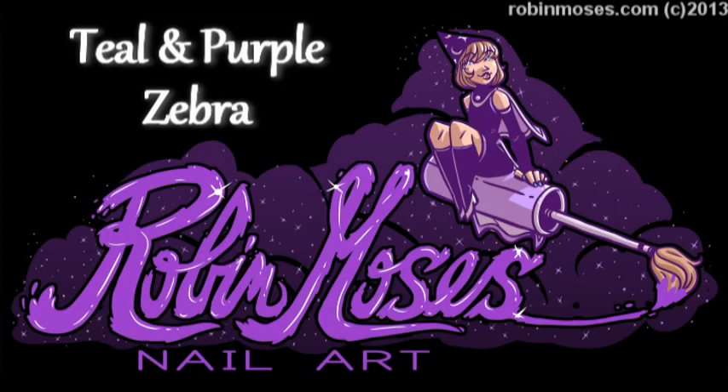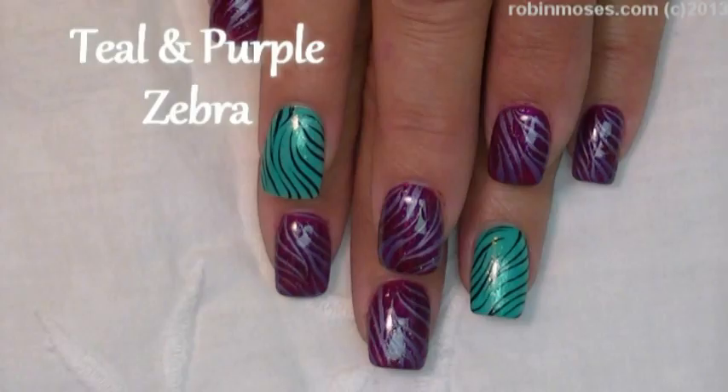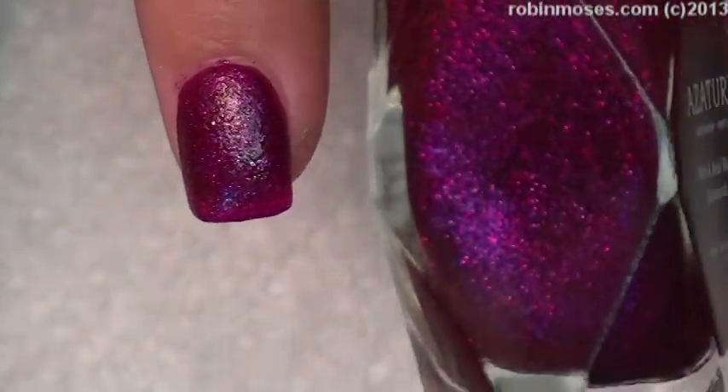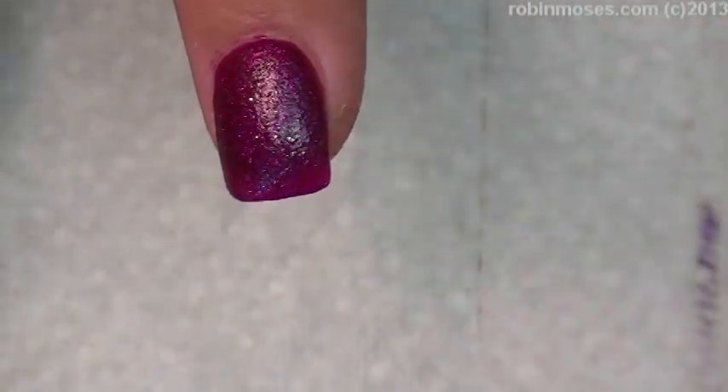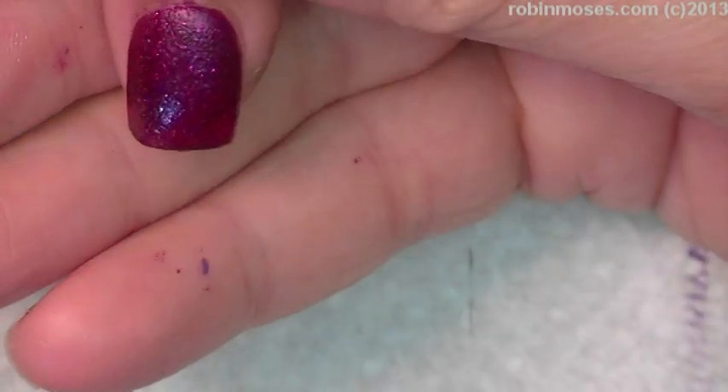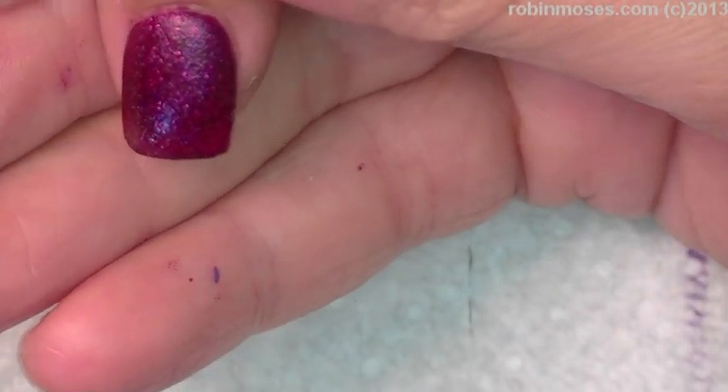Hi, this is Robin Moses and I'm here with Mammy. I've started this tutorial as a tour and the name is called wine diamond — it is so pretty. As a chair, it does not come over on film as good as it does in real life, and until you topcoat it, you really don't get to see what it is.